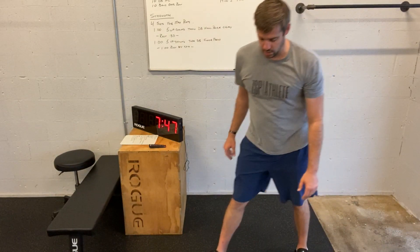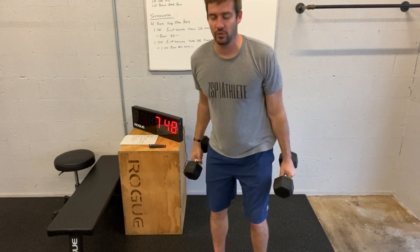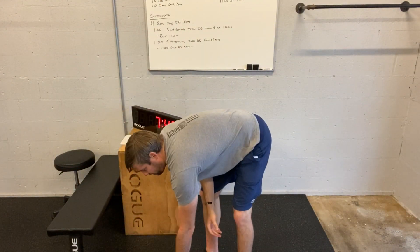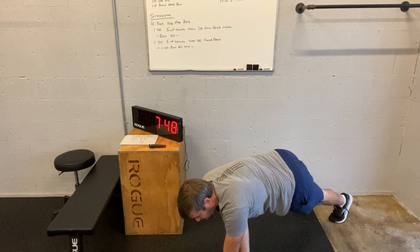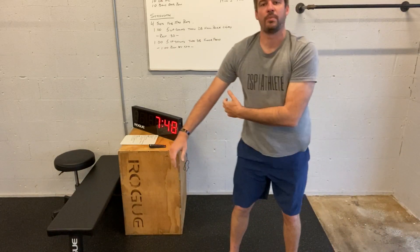Dumbbell clean and press: clean it, press — going from the floor on that. Then finish with dumbbell slides: plank position, pulling from underneath left armpit to right armpit, and then same thing from right armpit to left. Maintain that plank, guys. Have fun with it. See you tomorrow — hopefully see you in the gym.